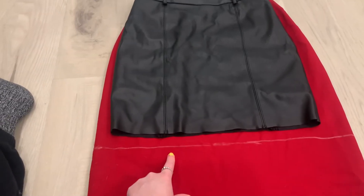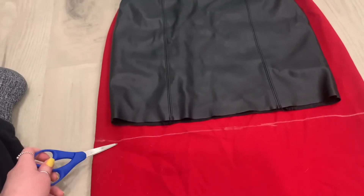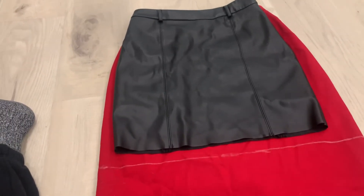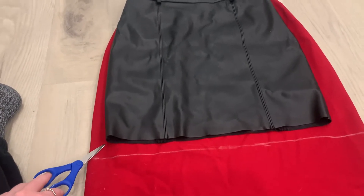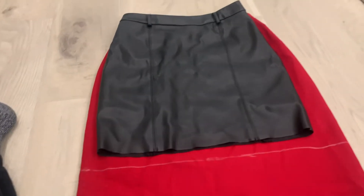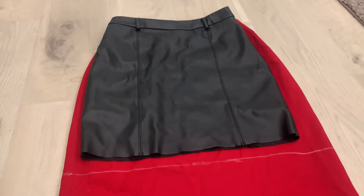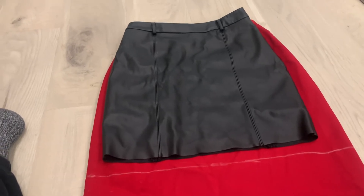I'm going to take a straight edge and draw it all the way across, and then take fabric scissors and cut all the way across. If you want to be super precise, you can take a ruler and measure down from here to make sure it's the same length on both sides. But I wing everything with sewing — I taught myself how to sew, so I just do whatever feels right to me.